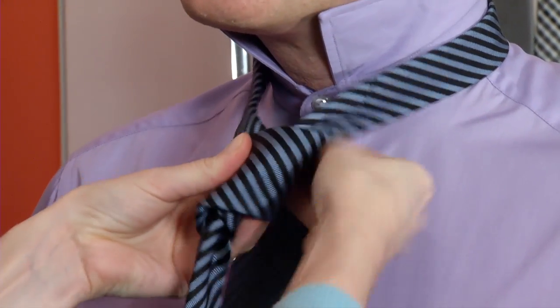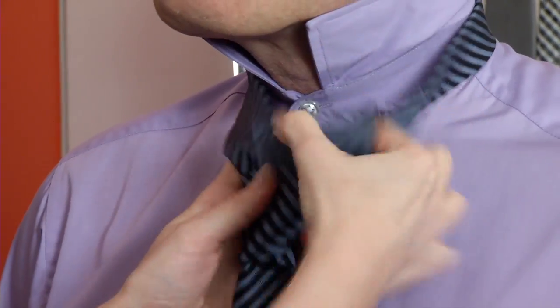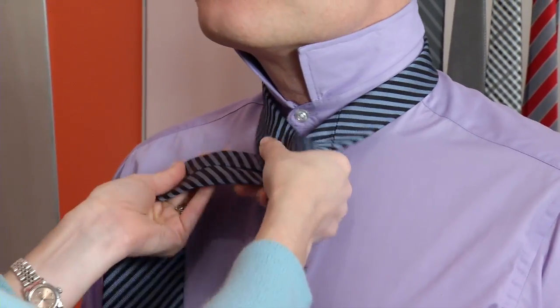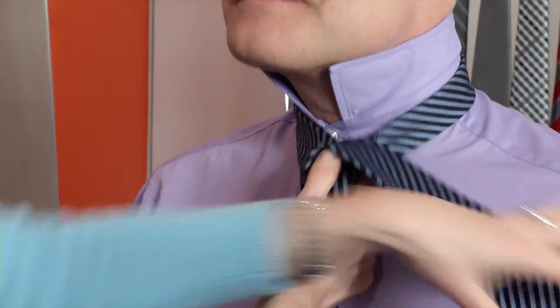Now let's flip it. Can you tie one on someone else? I gave it a shot. Alright, the pressure's on. The positioning — cheat a little bit here. Bring the big side over and bring the big side around. Flip it — don't hit you in the face.